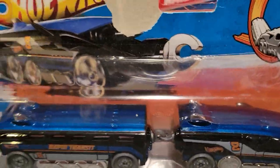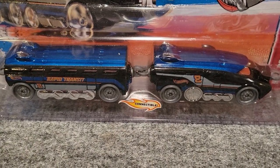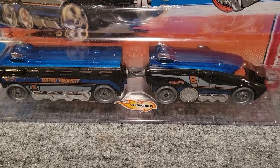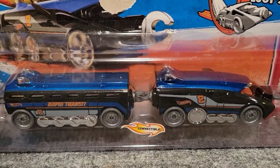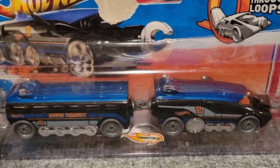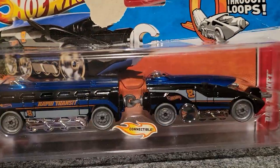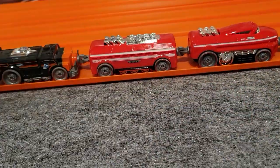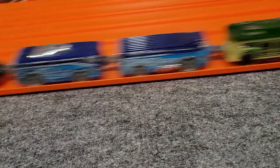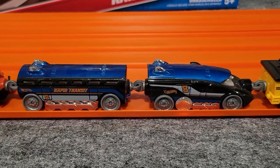Next one is called the Rail Rocket — it's this blue train. I think this was one of the first ones I saw in the store; I remember finding it at Toys R Us. Just blown away when I saw it on the shelf. I love Hot Wheels and always liked trains, so it was the perfect combination, especially where you could hook them all together. And there is an open version right here — it says 'Rapid Transit' on the side, number eight.